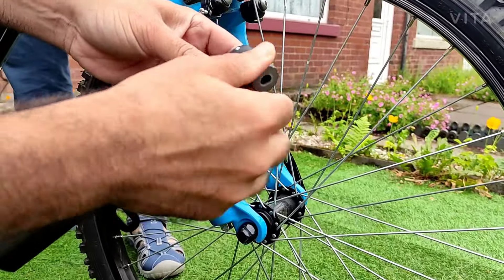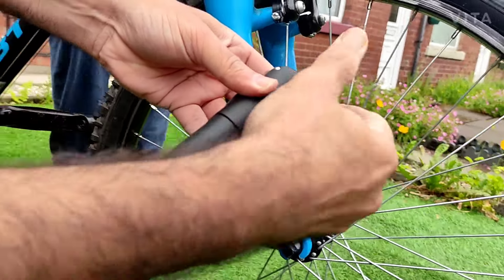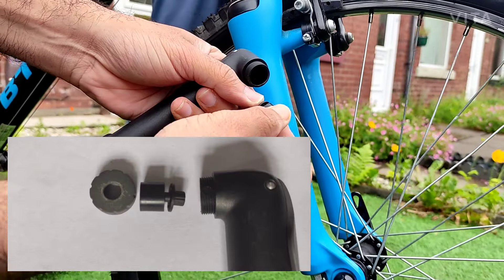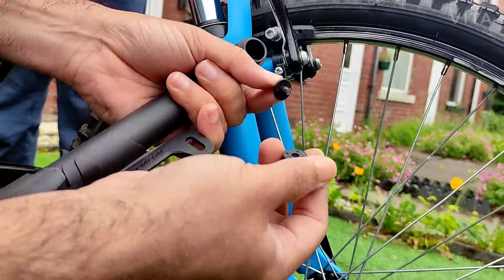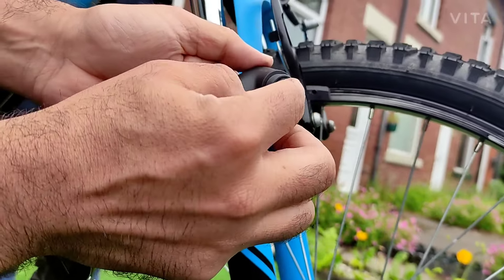Just in case if you have opened this up, you need to remember how you need to put it back. So inside when you open this up, these things come out. And you need to remember exactly how it goes back. So this thing goes in here. And that goes inside like this.